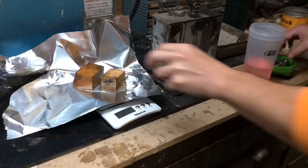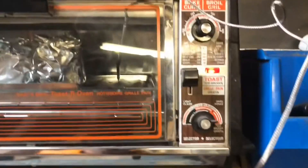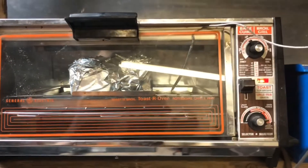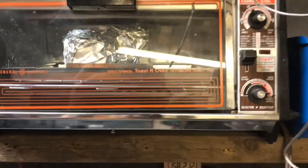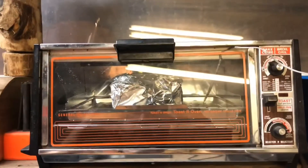Wrapping these up so the aluminum won't stick. These temperature gauges are highly inaccurate so it's good to have some proper ones. These have been in here for three hours.